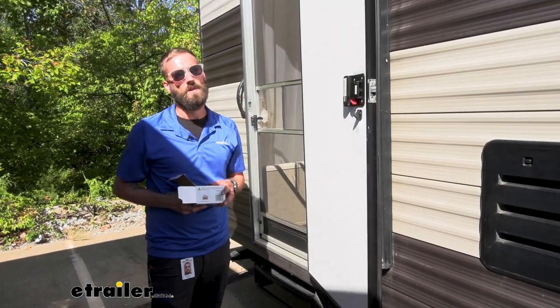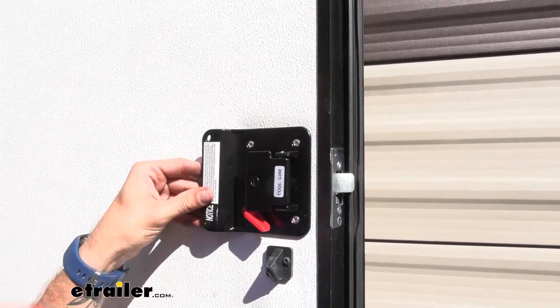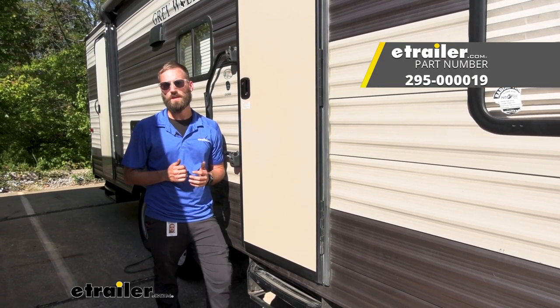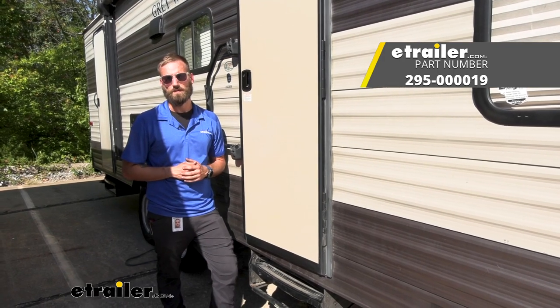Now we've got our front entry door lock replaced, and I'm going to go ahead and replace the back one as well. I think that about does it for today's installation of the Global Link RV Entry Door Lock with Key to Like option here on our 2018 Forest River Grey Wolf Travel Trailer. My name is Kevin, thanks for watching.